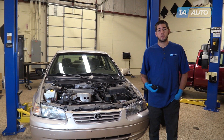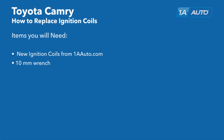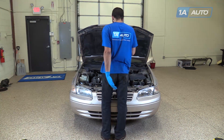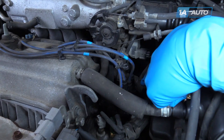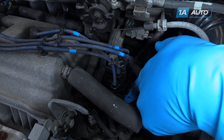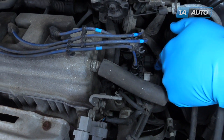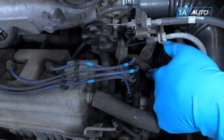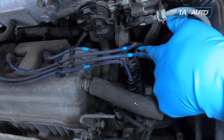Here are the items you'll need for this repair. Open the hood and secure the hood prop. Your ignition coil packs are located here on the passenger side of the engine. Each coil pack is responsible for firing two cylinders. The first one, we have one and four. The second, we have two and three.